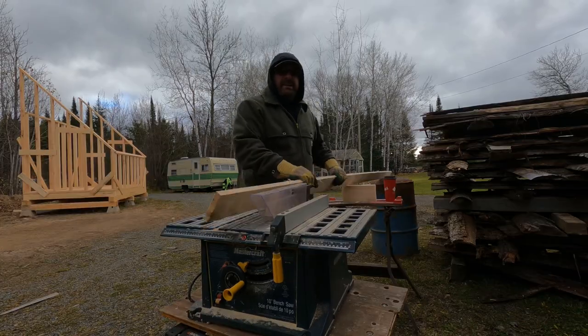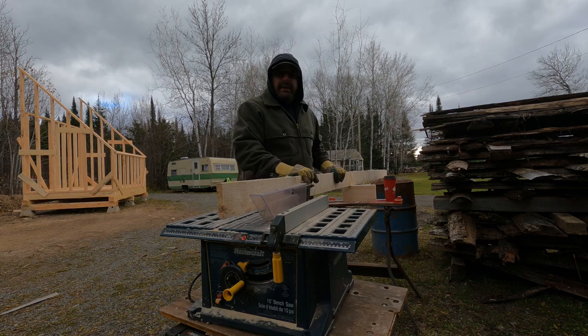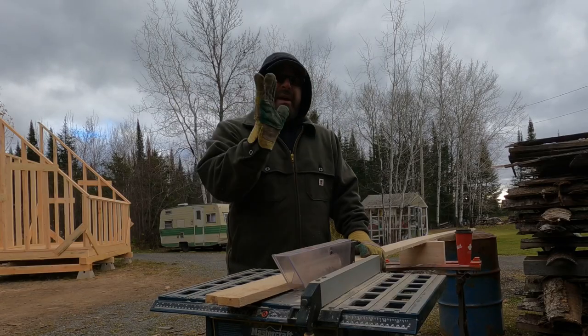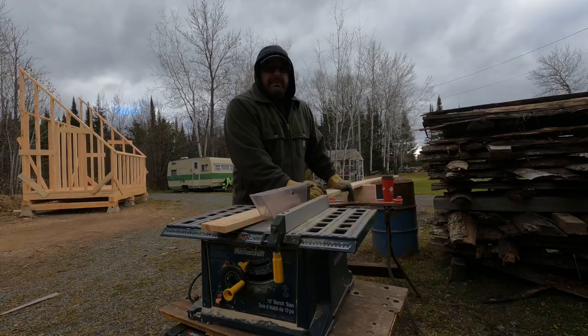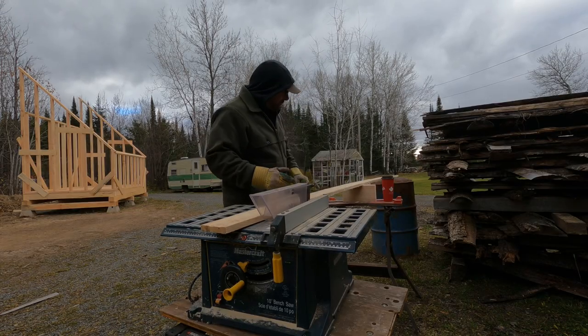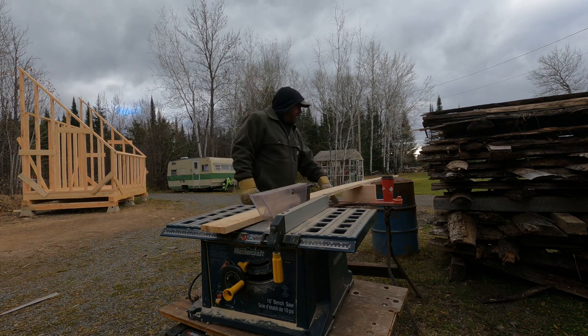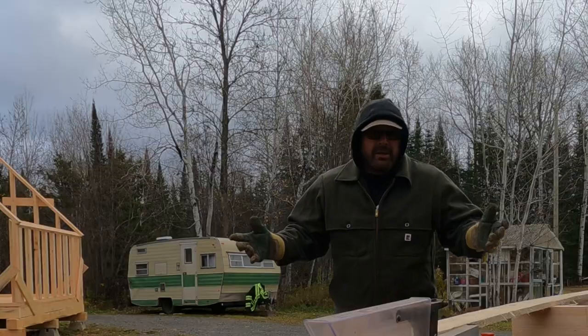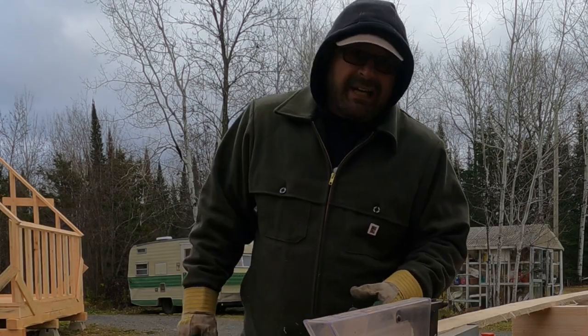Today I'll be trimming some of the 1x6s that I previously milled and turning them into 1x3s. That'll give me something to attach the board and batten to on the side of the kiln. This is my little makeshift work area. I've got an old table saw, an old clamping bench, and an upside-down oil drum. These will work perfect — you don't have to have fancy stuff, just use what you got.